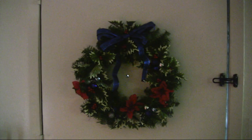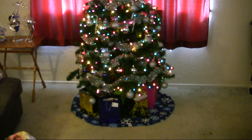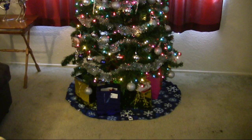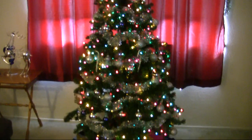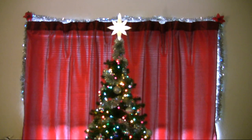I was trying to go for a silver, blue, and red color scheme for the living room. And here's the tree — I was going for a mostly silver and blue look, but the multi-colored lights on the tree kind of detract from that. I probably should have gotten one with blue or clear lights, but oh well.